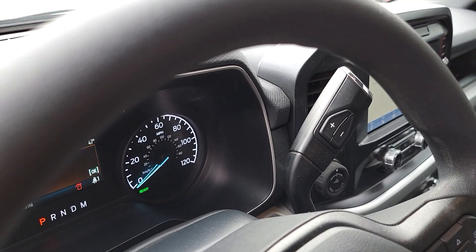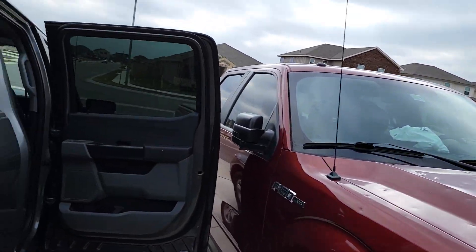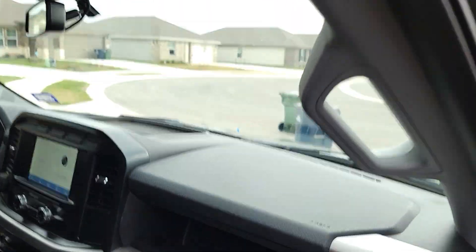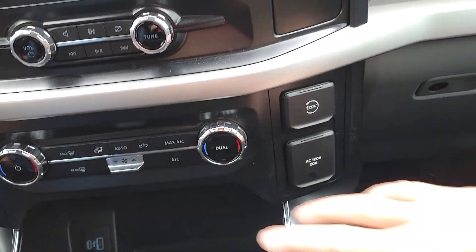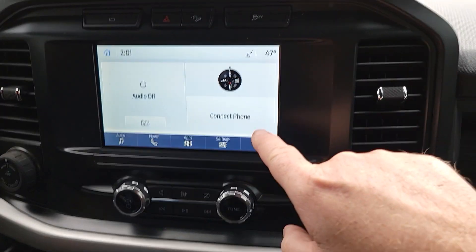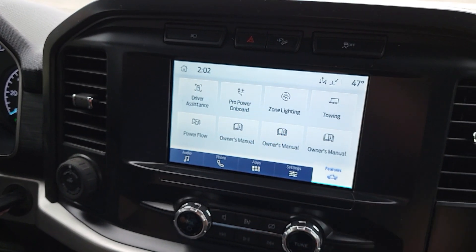You can actually pull the keys out of the ignition. So the car's all the way on. When I'm running the generator, I always just turn off the AC or whatever. Hit 'See Features,' then hit 'PowerPro on-board generator.'